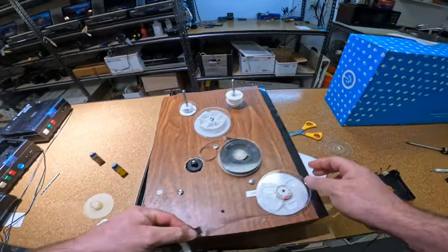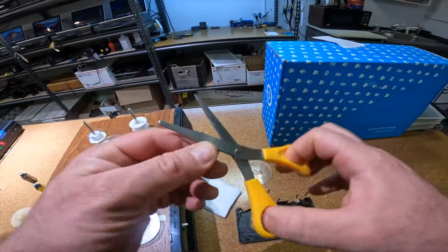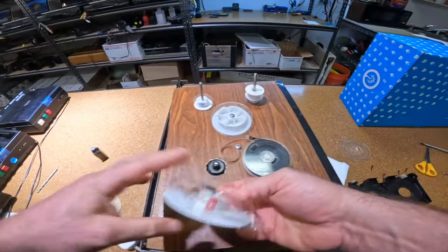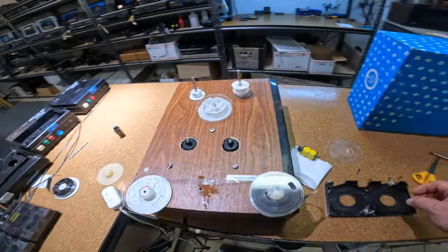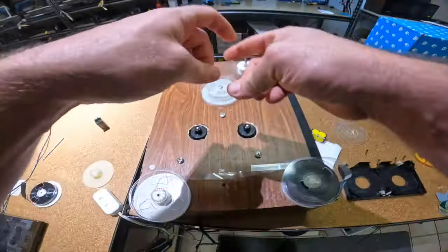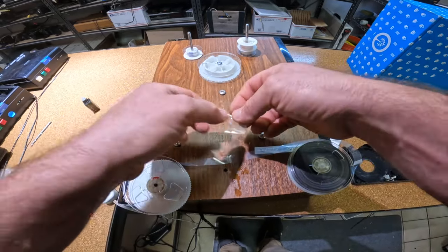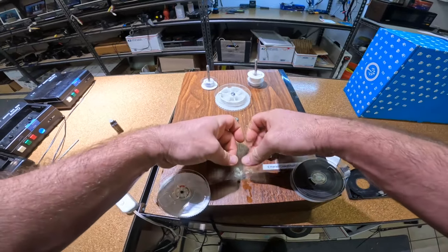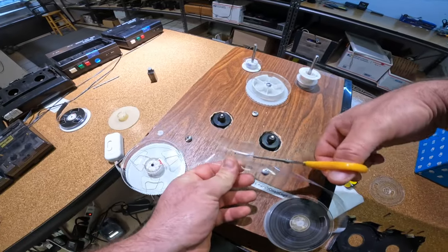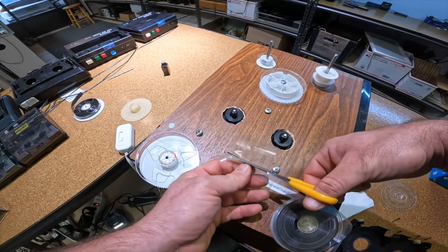Just moving right along. Got our reel here — cut this off. Just tape all over my scissors. I put a little moisture down so it will stay still — just some alcohol — so it holds it still. Then I tape it on, and that's how I splice them. This is a leader tape splice so it doesn't need to be perfect, it just needs to hold it.